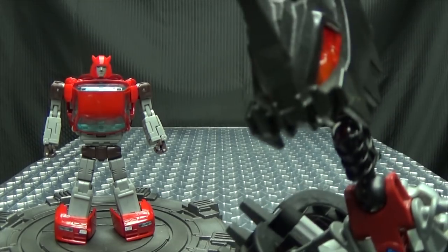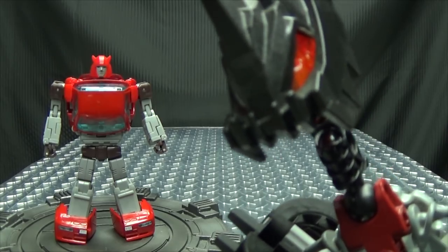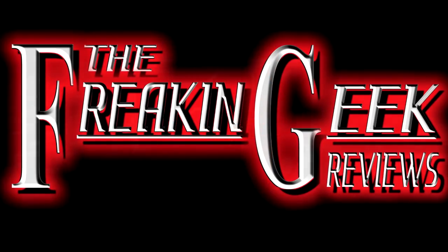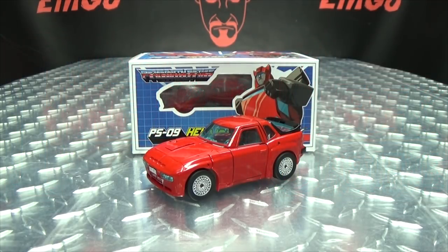He may be a little guy, but he's got a big attitude. Hey, what's up my peoples — Emgo here, the freaking geek himself, and today we will be reviewing the Ocular Max Helyon.